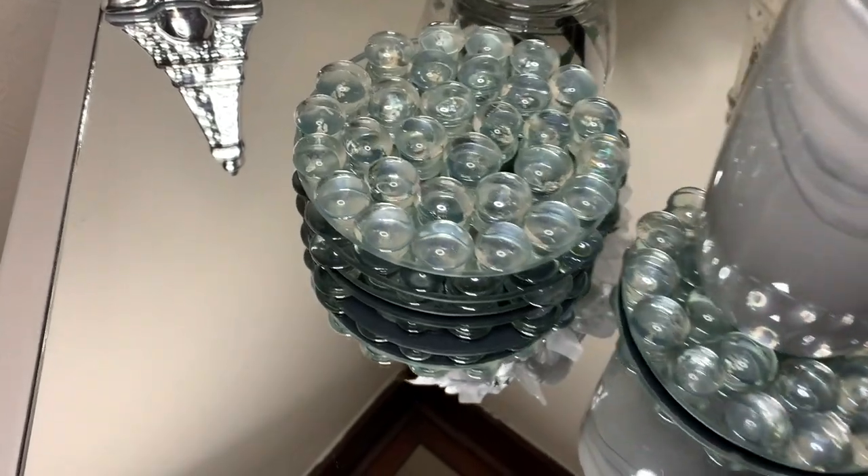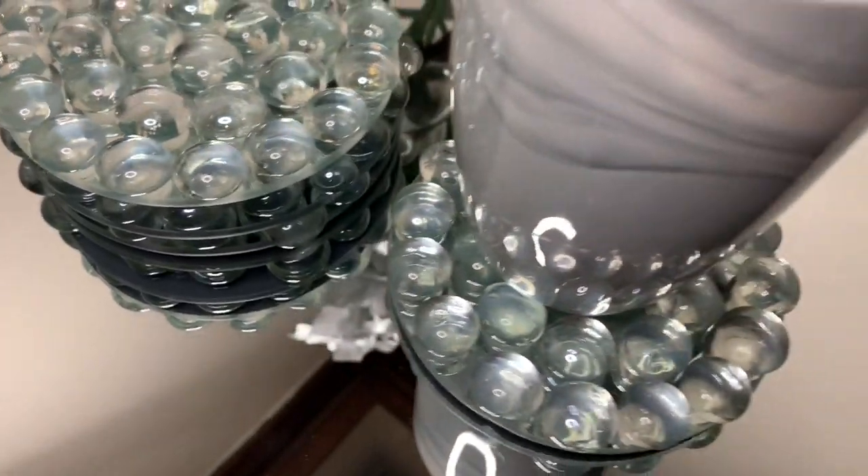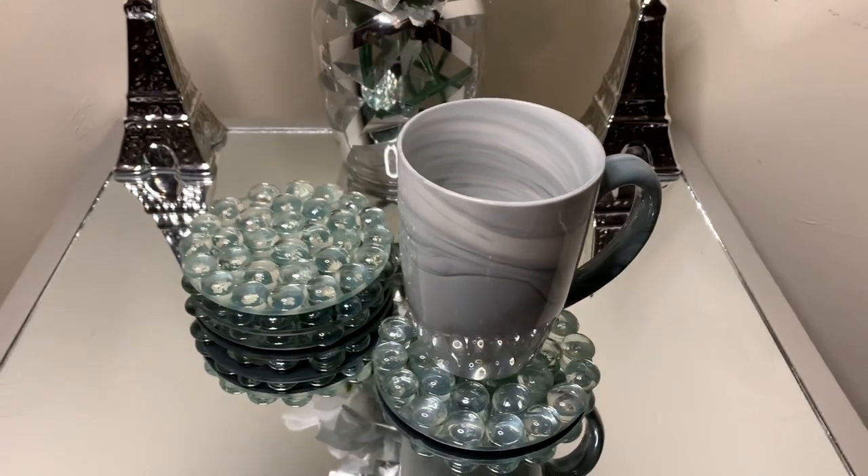How quick and easy was that? I love how these coasters turned out — tell me what y'all think down in the comments.